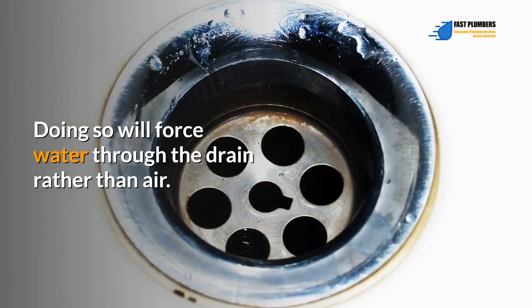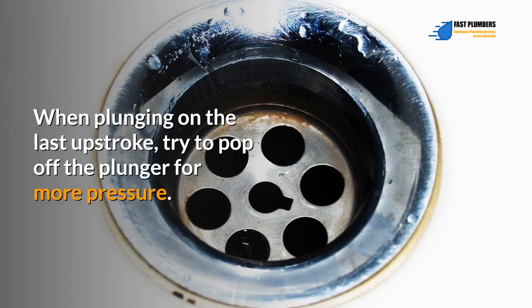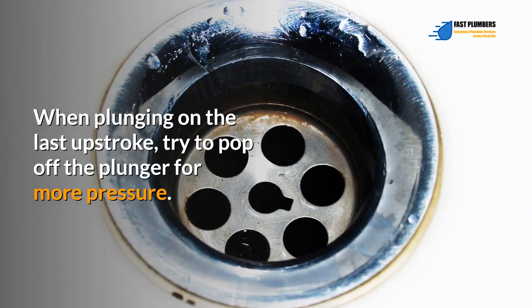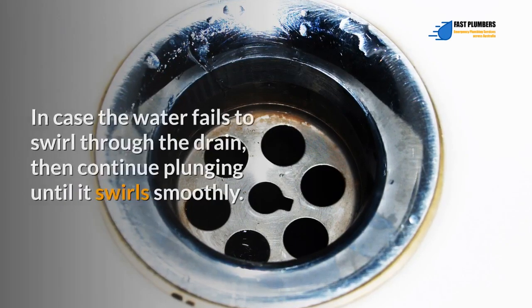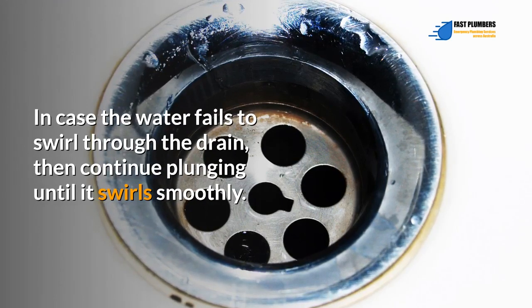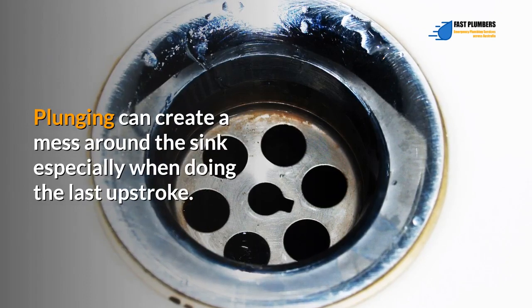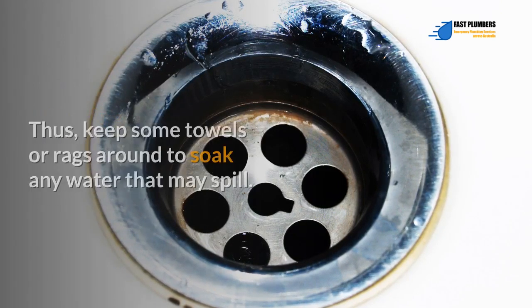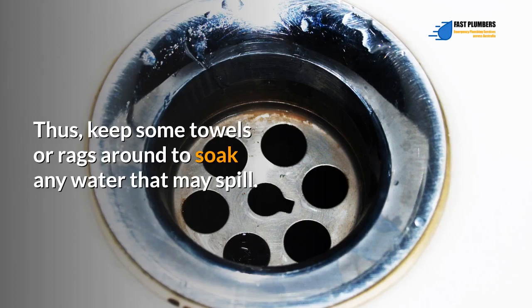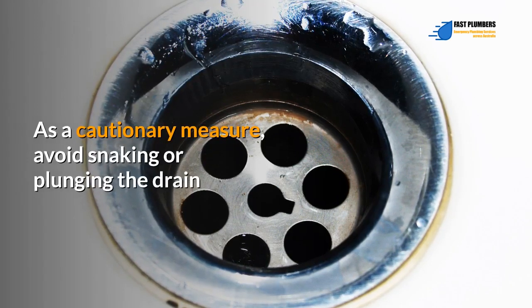You should plunge the drain vigorously for around 20 seconds, then roll the plunger inside the water — this forces water through the drain rather than air. Pump vigorously, and on the last upstroke try to pop off the plunger for more pressure. If the water fails to swirl through the drain, continue plunging until it drains smoothly. Plunging can create a mess around the sink, so keep some towels or rags nearby.